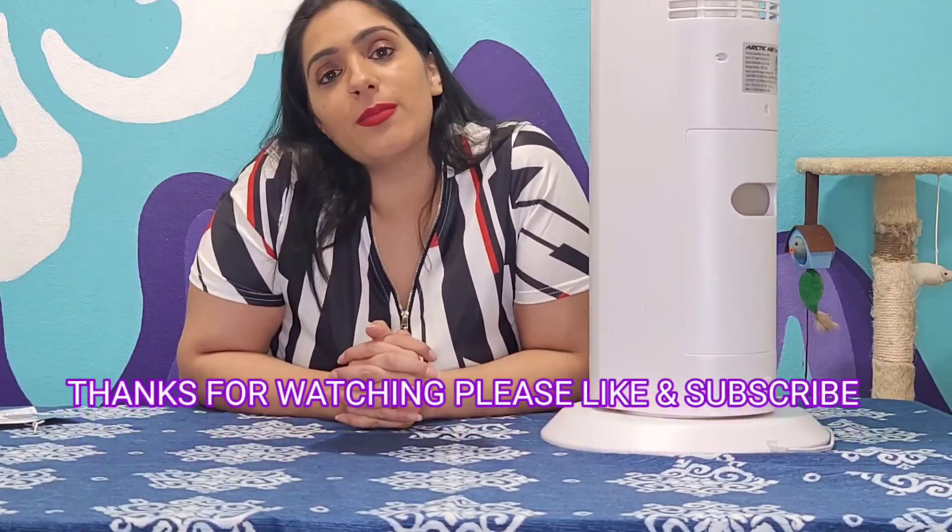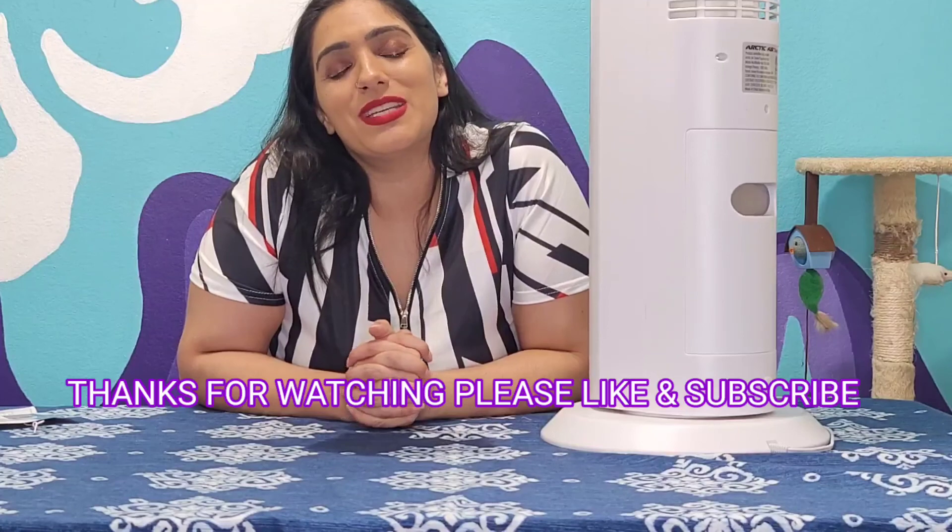You can also check me out on other social media — I've got TikTok, Instagram, and YouTube. I also have my other YouTube channel, Jazzy Foods. So in the meantime, stay tuned and stay Jazzy. Thanks for watching, guys.